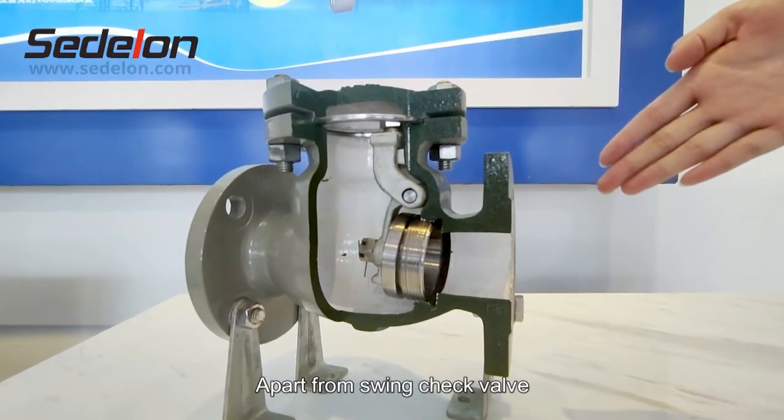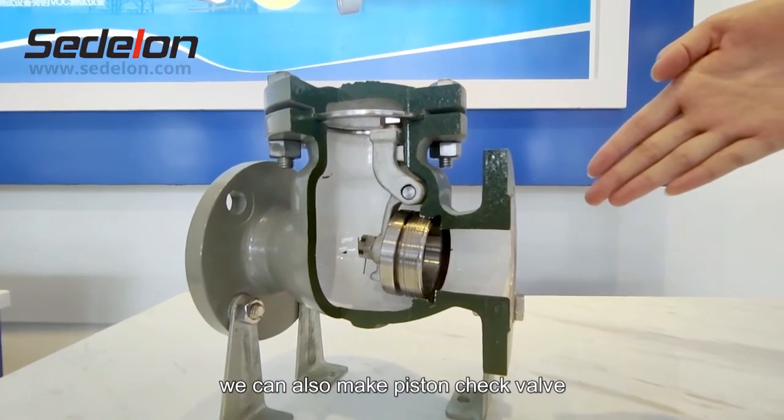Apart from swing check valve, we can also make a piston check valve.